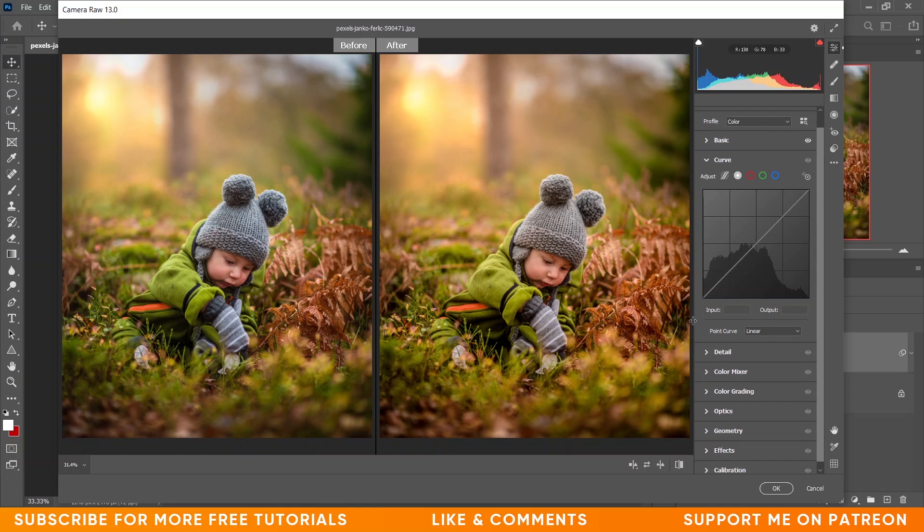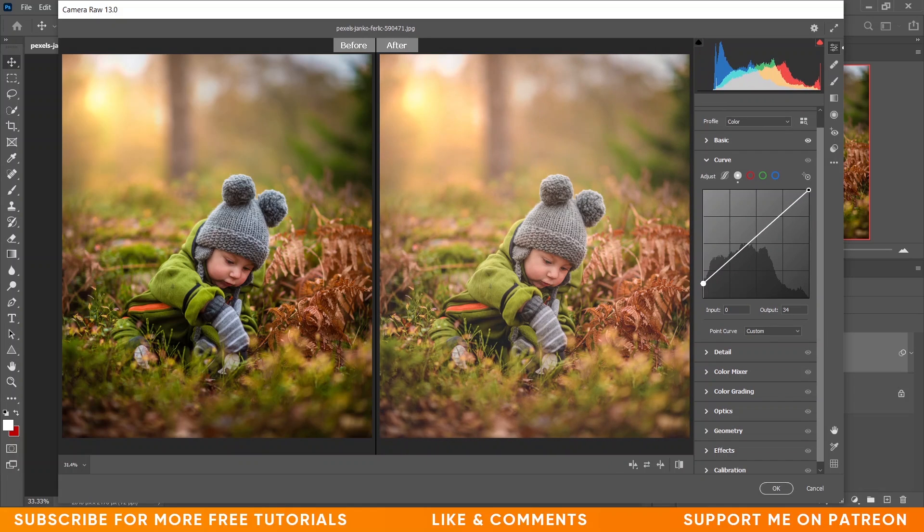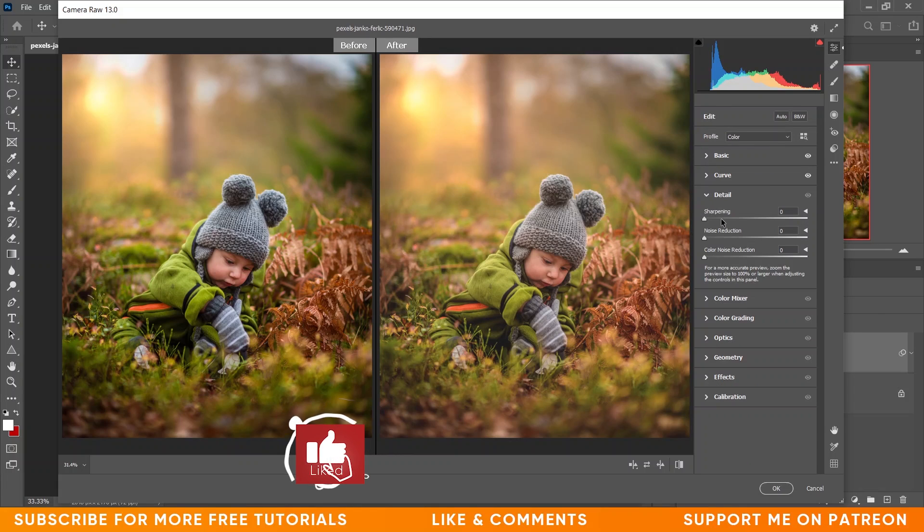In Curves, let's create a point and bring it up to give a matte look. Yeah, this looks good. Create another point here — create the curves like this. That's done. Now come to the Detail option if you want to add some sharpness.